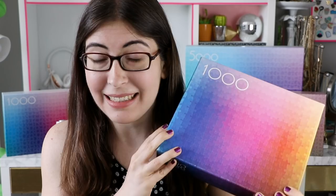Hi everyone, so the day has finally come — it is finally time for me to do my review of the 1000 Colors puzzle. This is the first gradient puzzle that I ever did. I got it way back in September of 2015, which was way before I was doing videos about jigsaw puzzles, and this was one of the puzzles that really introduced me to the world of modern jigsaw puzzles.